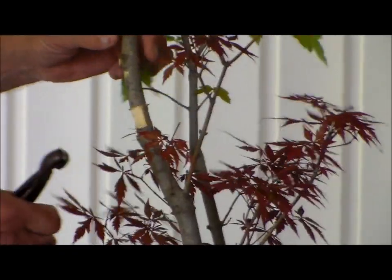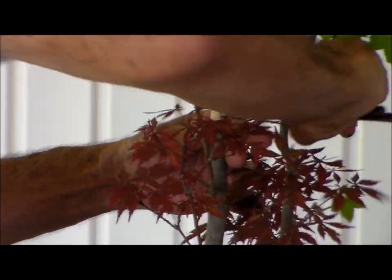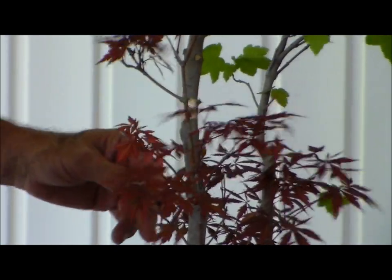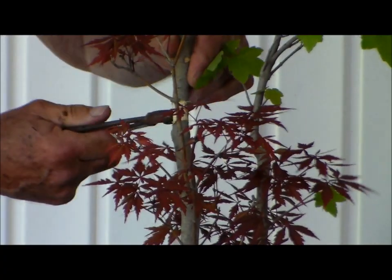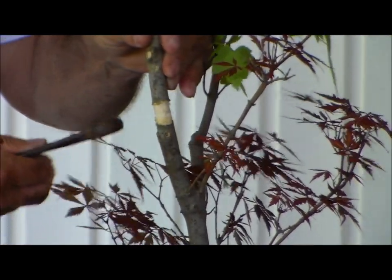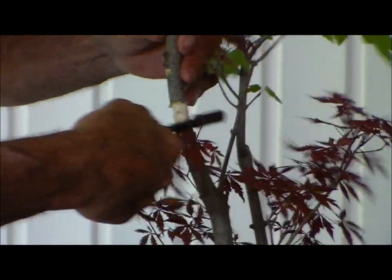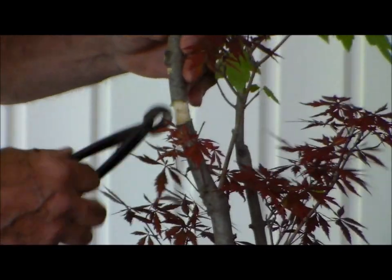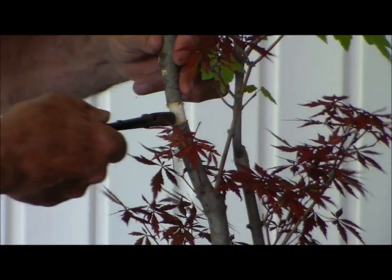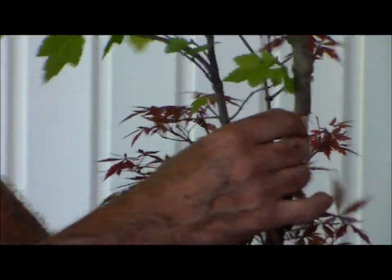Peel the cambium layer off. By doing that, in essence, we are separating the top of the plant from the bottom. We are stopping the growth process on the top section. And I'm taking it off totally — a total ring. So in fact, if you leave this plant and just let it sit like this, this is dead — it will die. A total ring removed.